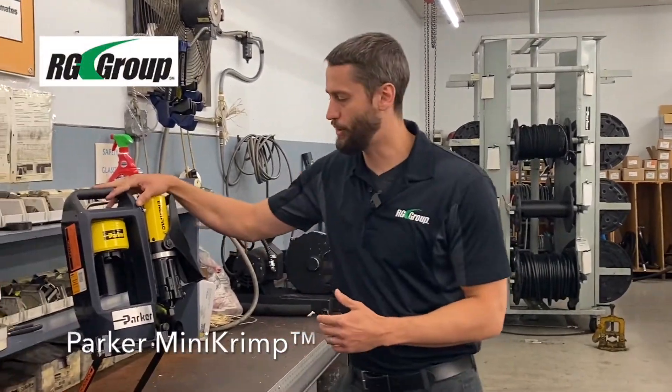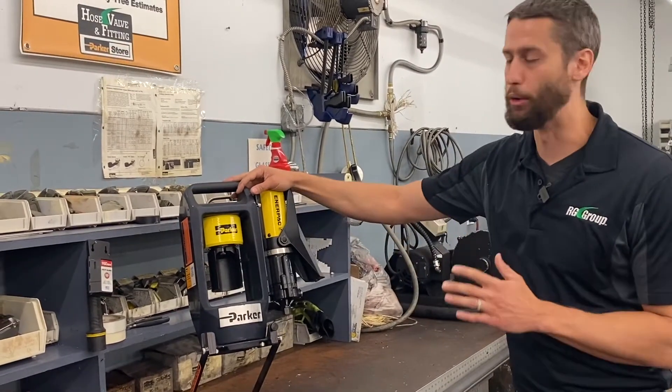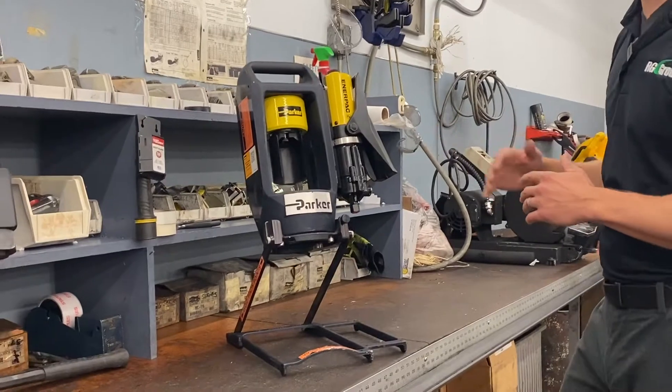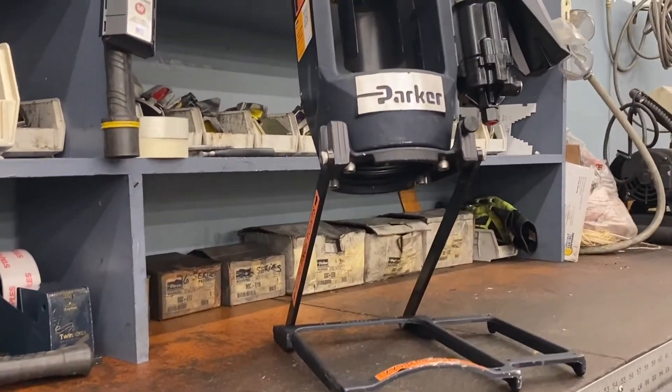Alright, let's take a look at the Parker Mini Crimp. This is a very cool and unique crimper, and what makes it so unique is how portable it is. The whole crimper with the power unit attached only weighs 42 pounds, has a nice handle, and the stand actually collapses for easy storage, so it's easy to pick up and easy to store.